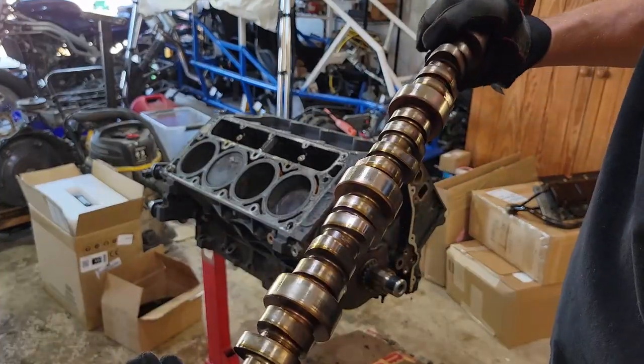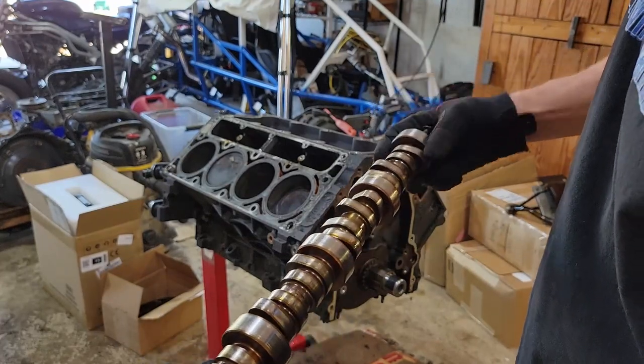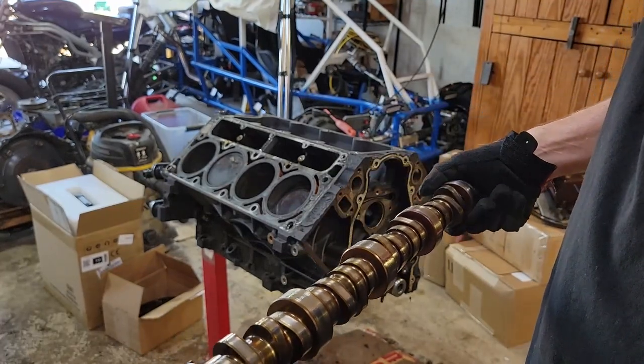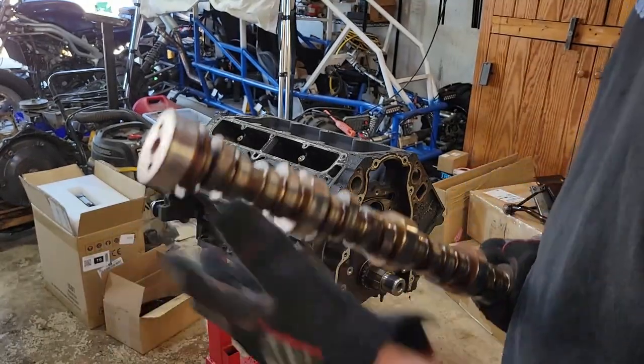The cam looks like it's in pretty good shape. We're not going to reuse it, but that's a good sign that this thing was running well — it was well lubricated, which means the motor's generally in pretty good shape.